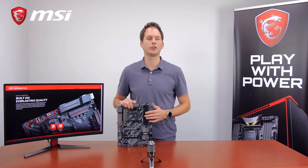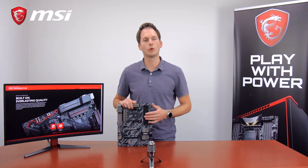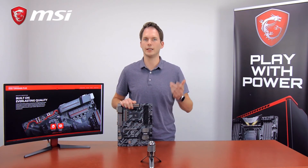As you can see, the B350 Tomahawk Plus motherboard is packed and ready for battle. If you want to know more, please visit the product page. Thank you very much for watching. My name is Matijn and happy gaming!